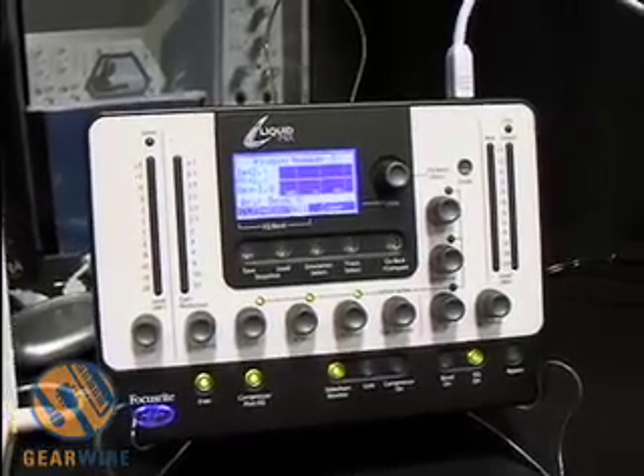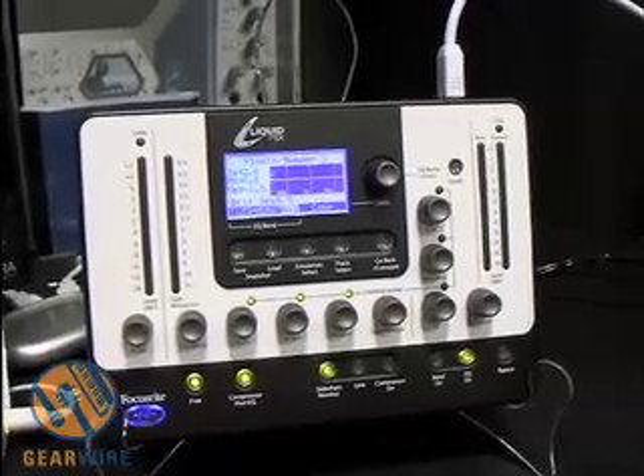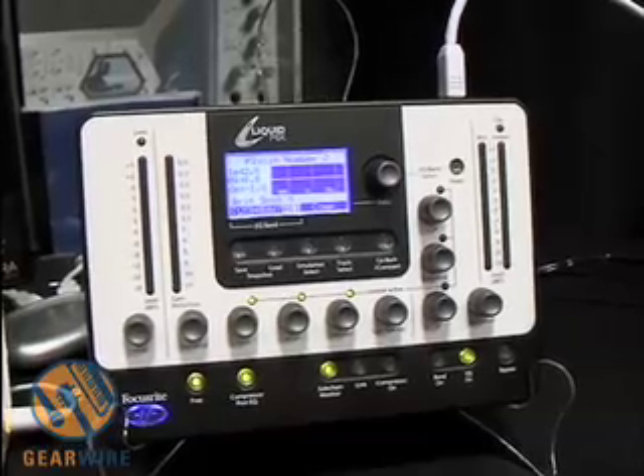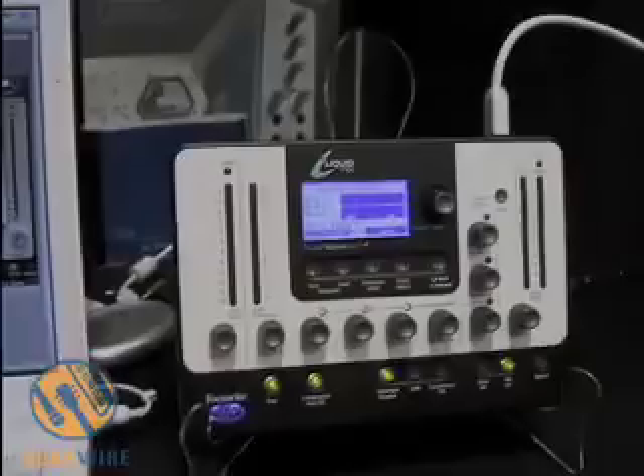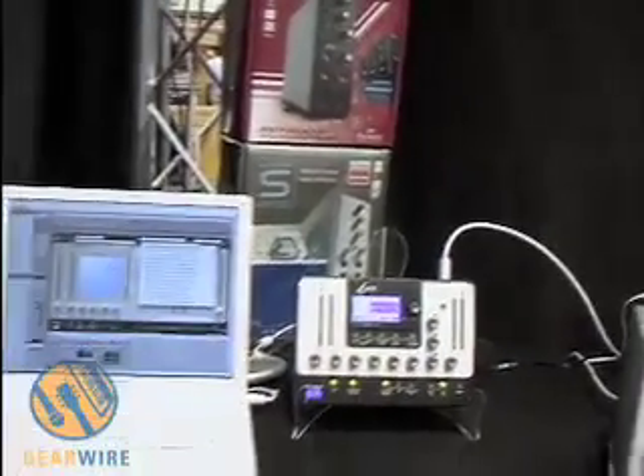Liquid Mix comes with both VST and Audio Unit. It also ships with its own VST wrapper to RTAS, so you can use the Liquid Mix with any application, including Pro Tools. You can control everything through either the Liquid Mix hardware or through the software GUI.